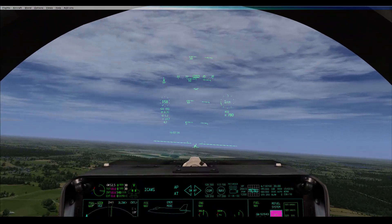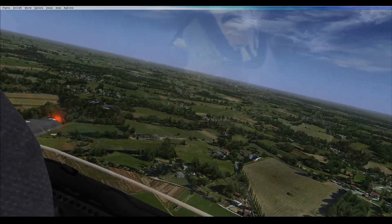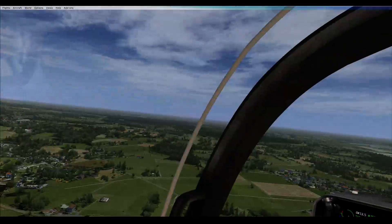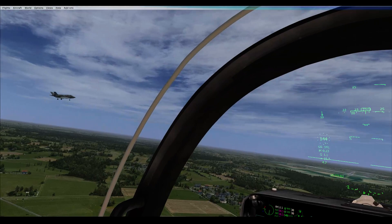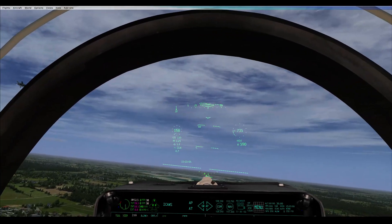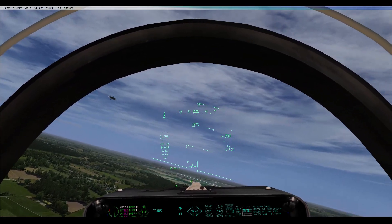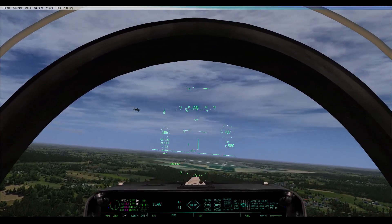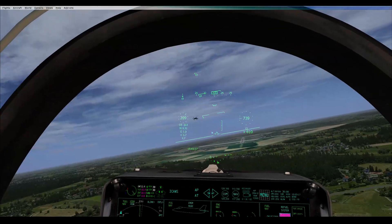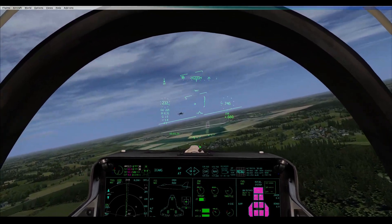200 on your approach, you want 180 when you're in about a mile of the threshold, 160 for touchdown. But you shouldn't have to reduce your throttle because it'll all just drop off because of your angle of attack. I just overshot you — too busy talking. Got my finger on control rather than my airbrake.